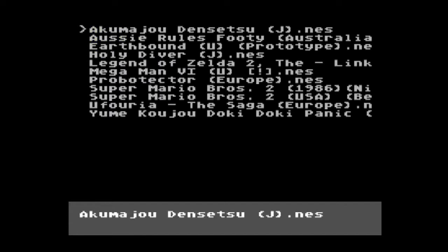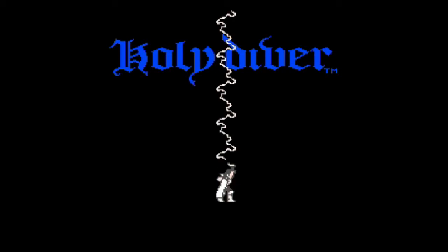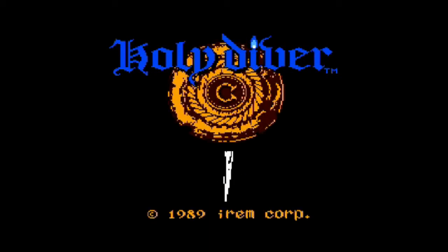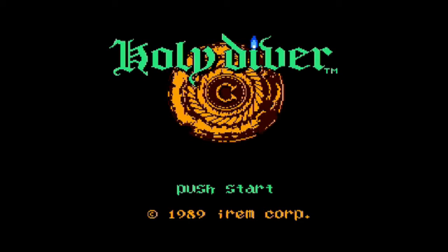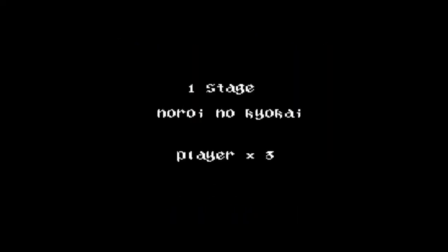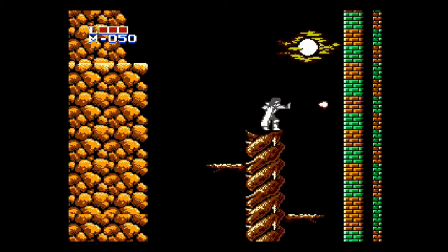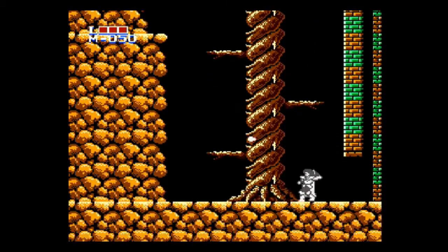I've got a selection of games here. Let's start out with some Japanese games — Holy Diver. I haven't played a whole heap of this, but I'm really keen to play through it sometime. If you're not familiar with Ronnie James Dio, he had a band called Dio and an album called Holy Diver. I like to think you actually play as Ronnie James Dio in this game. It certainly looks like him as much as an 8-bit sprite can.